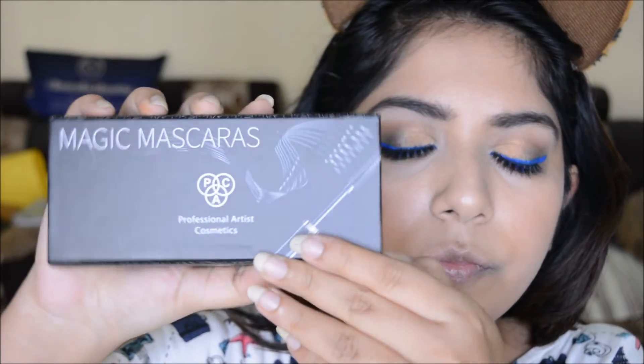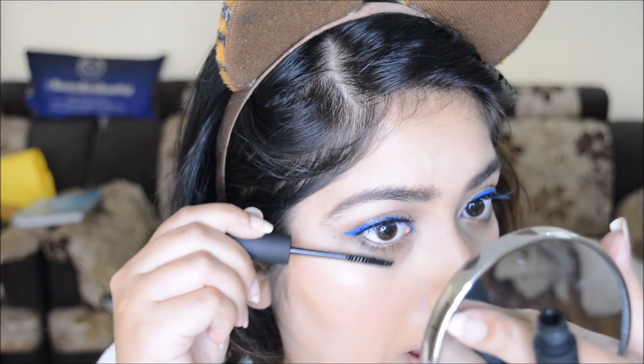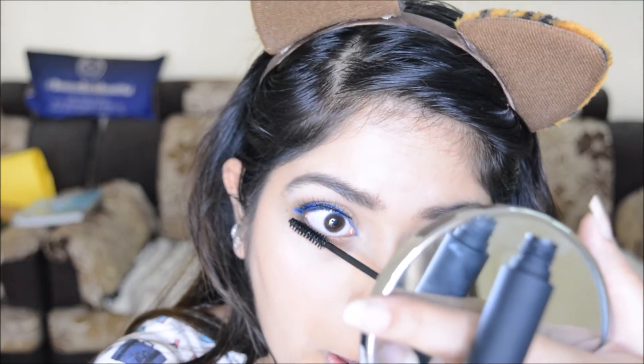I'm using the PAC Magic Mascaras — they are two-in-one, you get the fiber mascara and the main mascara. I'm using that for my lower lash line, going with the fiber mascara first and then the main mascara.